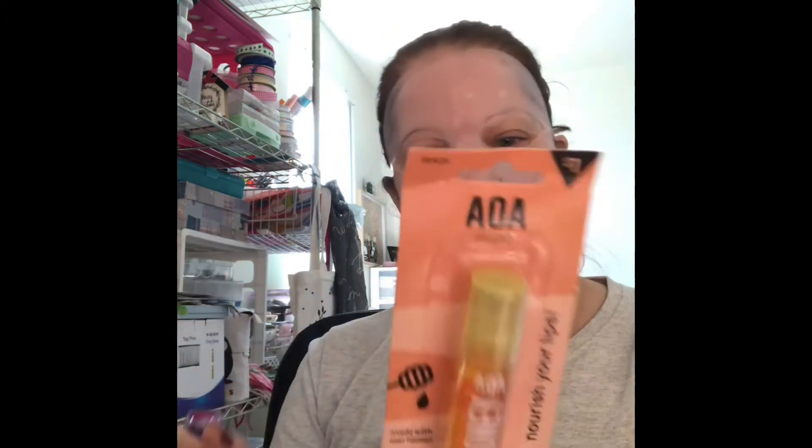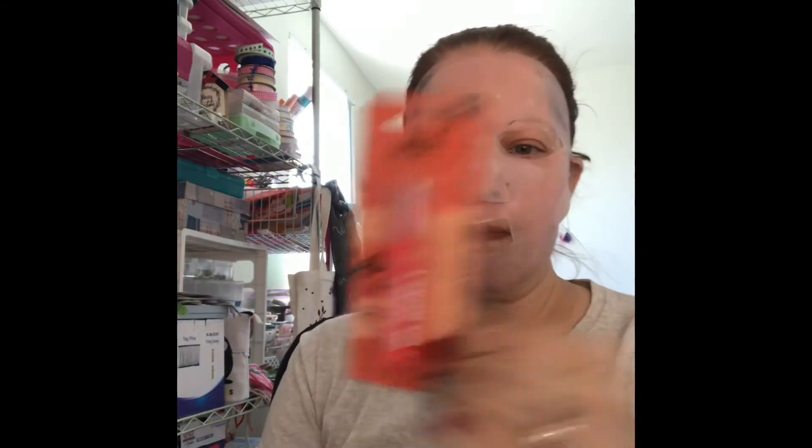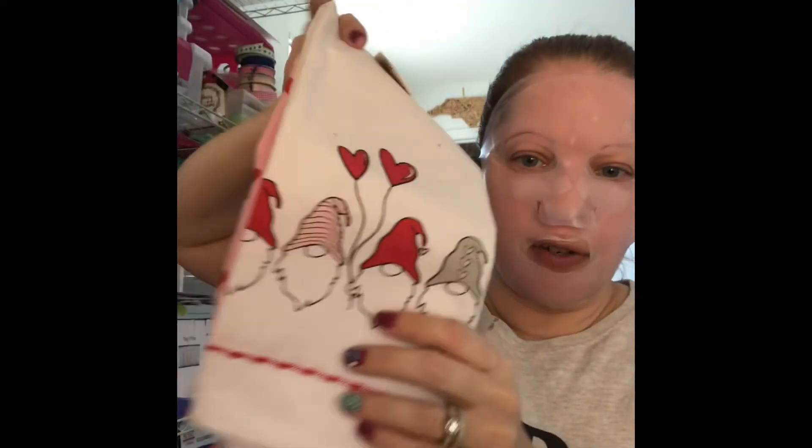Then she sent me some lip oils. We have Oh Honey, made with real honey, and then peach and apple. And we have Magic Lip Glow Kissing Fruit Gloss. Then we have these super cute towels.